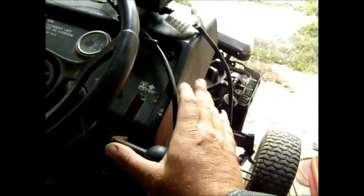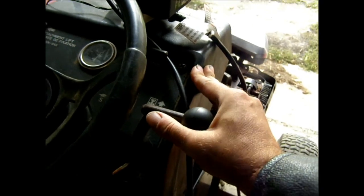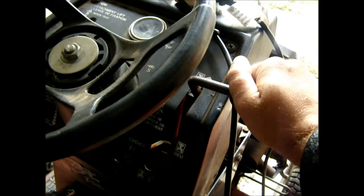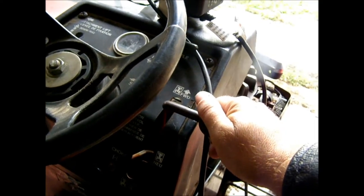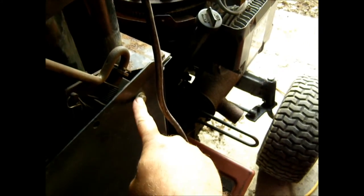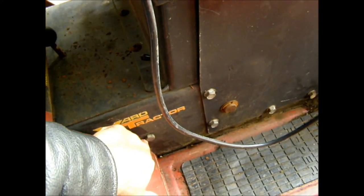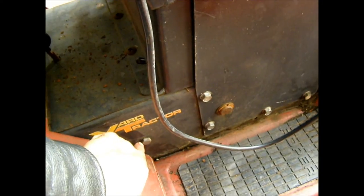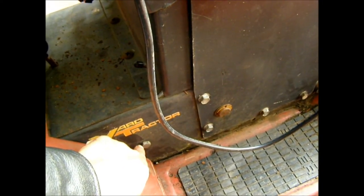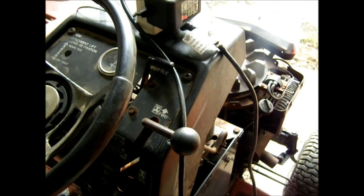I also had the problem that I noticed other people are having with this particular model — when you put it in the forward position, it slowly backs off on you when you're riding. I noticed that tightening this bolt here and this one right there — that one I had to back off a bit. It can't be tight, but it can be snug. Same thing with this one — snug but not tight. And doing that actually allows me to put it in forward and it will stay there.